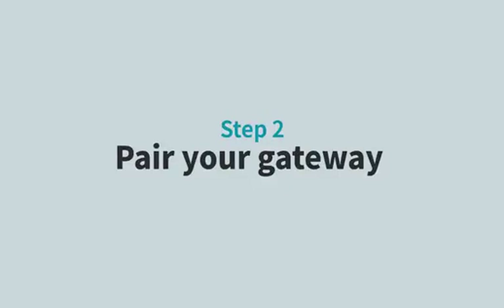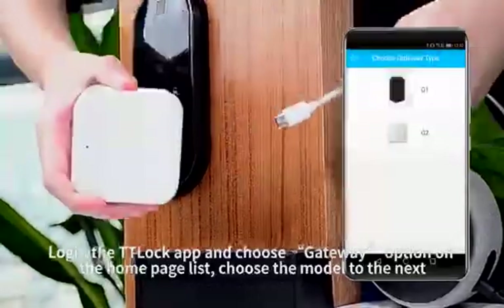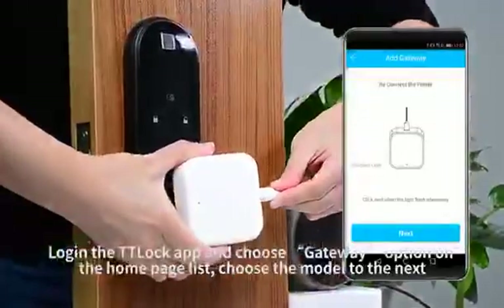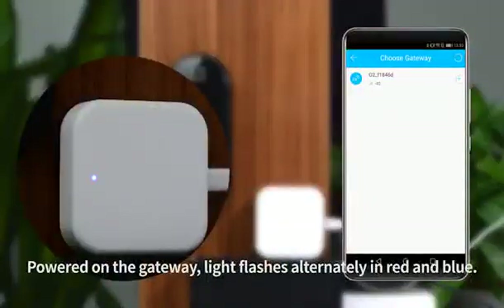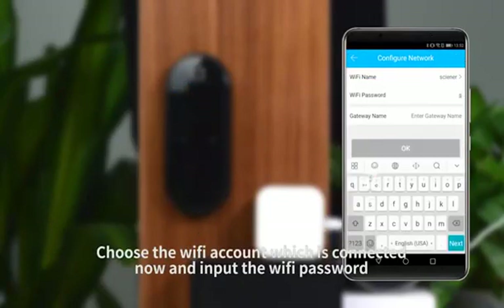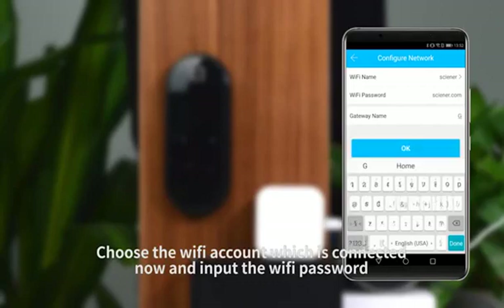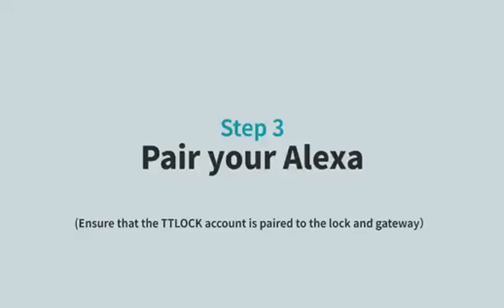Step 2: Pair your gateway. Log in to the TTLock app and choose the gateway option on the home page. Choose the model and power on the gateway. The light flashes alternately in red and blue; blue light means working mode. Choose the Wi-Fi account which is connected now and input the Wi-Fi password.